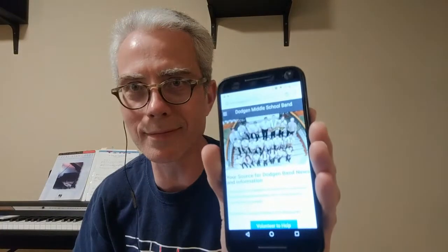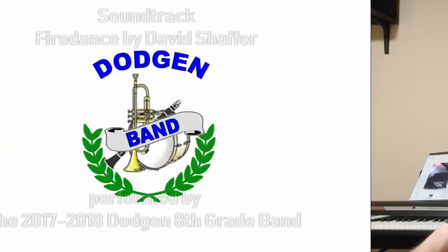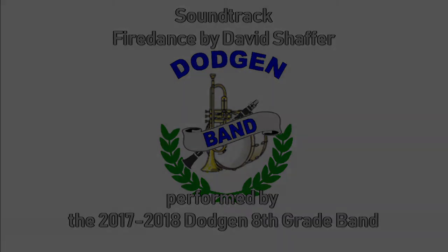Use the link on Edmodo or the band website to upload your finished video. We'll see how the first one goes, then go from there. This is going to be the most unique and amazing spring concert in Dodgen Band history.